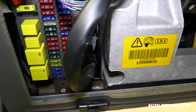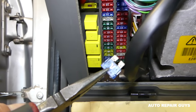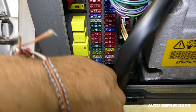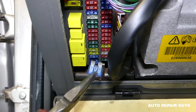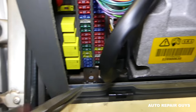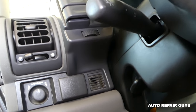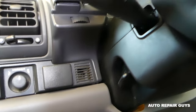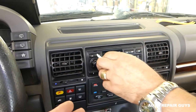We'll pull them out and check them quick. We pull the last one — it's good, not burned. We pull this one out too — and this one's good as well. So at this point you're very disappointed, right? You checked all the fuses for the radio and nothing's happening. But don't give up — we'll show you why.